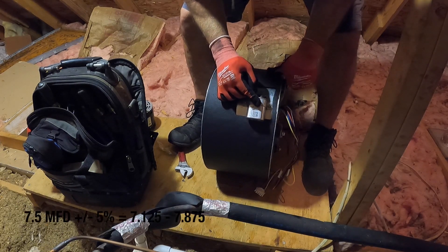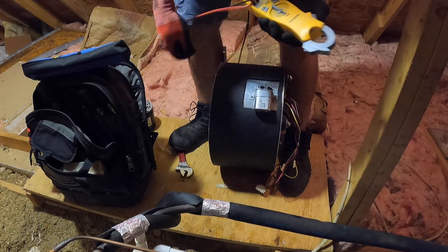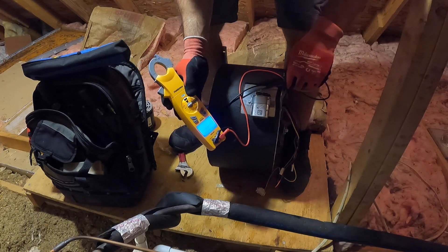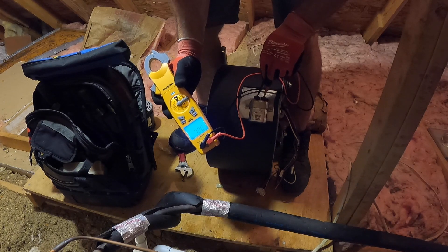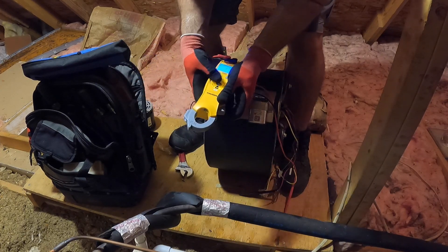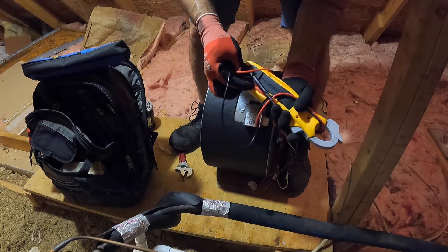This is a seven and a half microfarad capacitor with a five percent tolerance. Got my new voltmeter out, set it to microfarads — reading 7.29. Hey Siri, what's 95% of 7.5? 95% times 7.5 is 7.125. So we're within the tolerance. Because it has a 5% tolerance, that means it can be as low as 95% of its rating or as high as 105%.